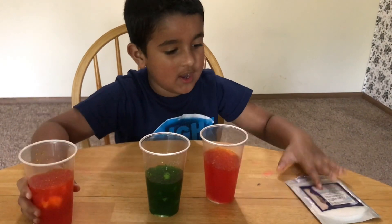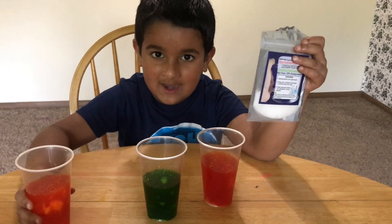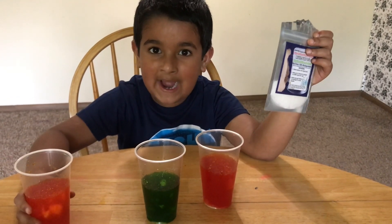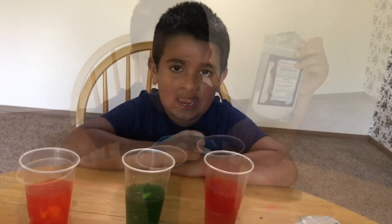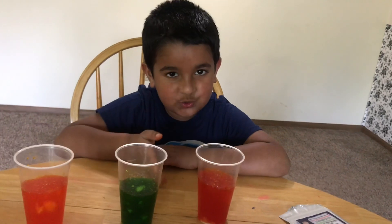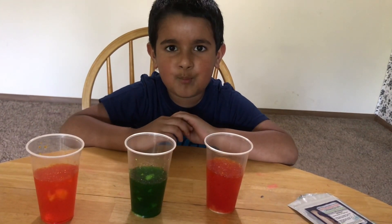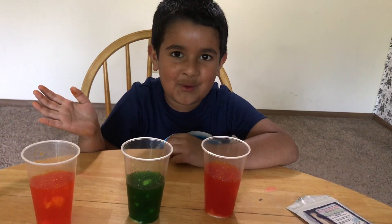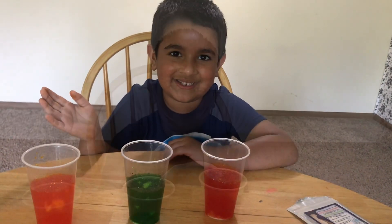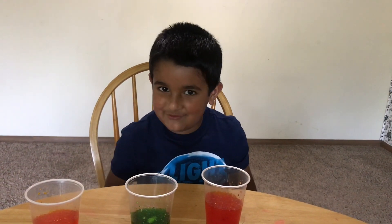So we waited about 30 seconds and the powder absorbed the water — the water in the cup has become solid. This powder is called polymer and it is used in baby diapers. You can try this experiment at home — you can get polymer from Amazon and have fun with your families. If you like this video, like and subscribe — see you in the next video!